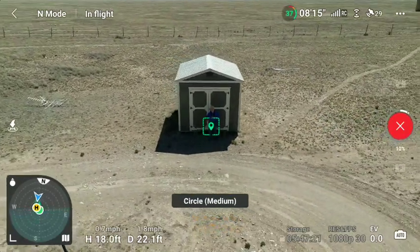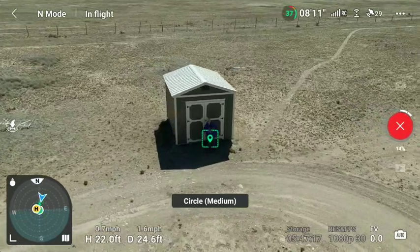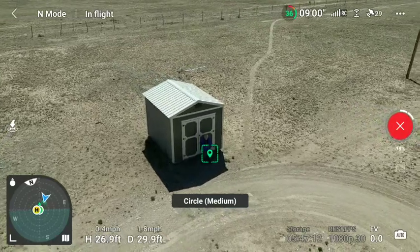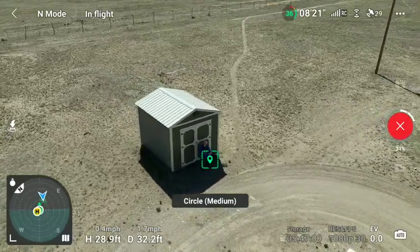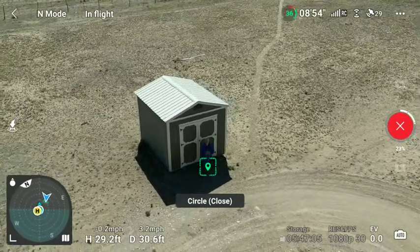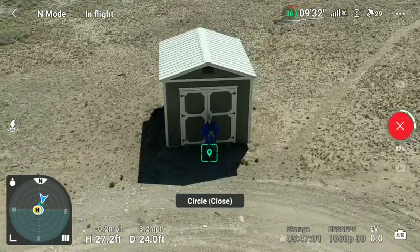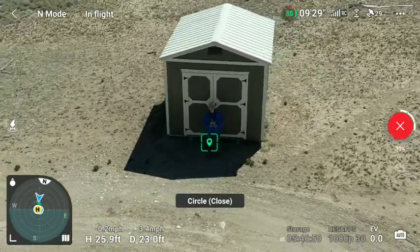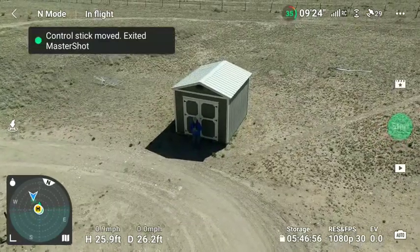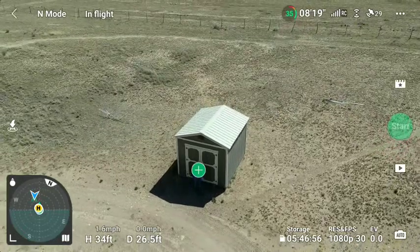What the heck was that? This is a circle. Did a partial circle and then came back. What is it doing? I want to take it up higher. It's going to do a circle.